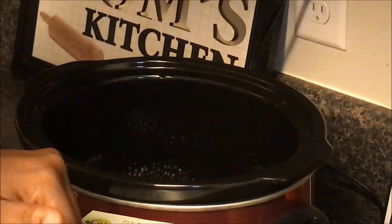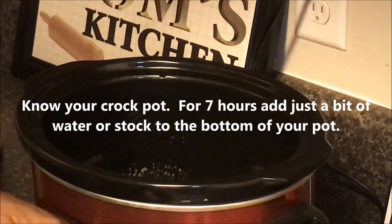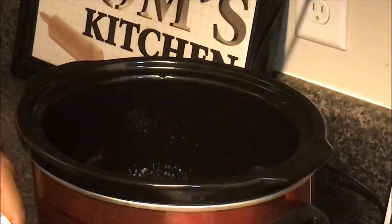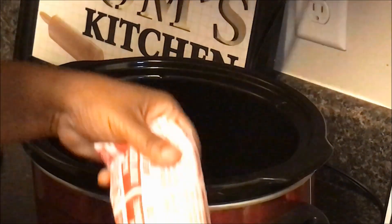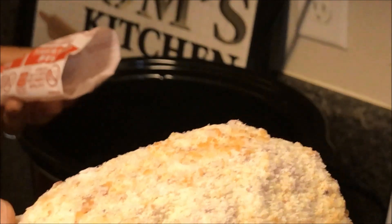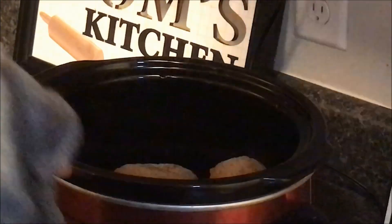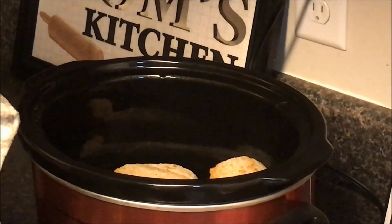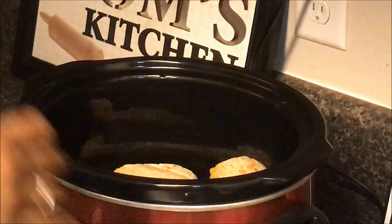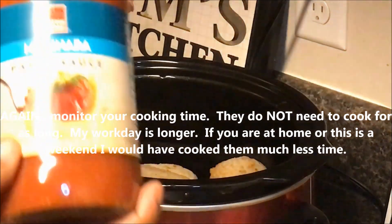These are frozen so it's going to cook for a good seven hours on low, because they're frozen and raw, so you want to make sure they get cooked all the way through. This is what it looks like — it's just lightly breaded on the outside. The package tells you clearly do not microwave, so they must be cooked either in the oven, and of course since we're doing them in the slow cooker they'll cook for seven, maybe even eight hours.